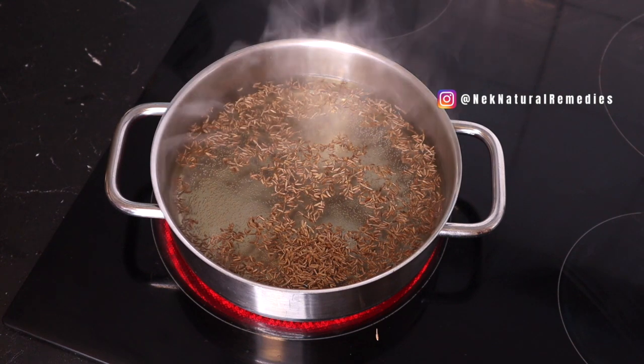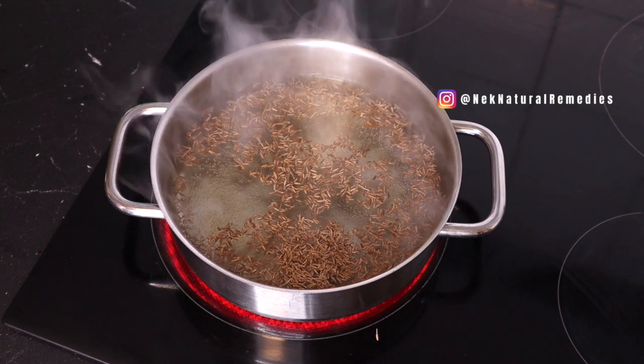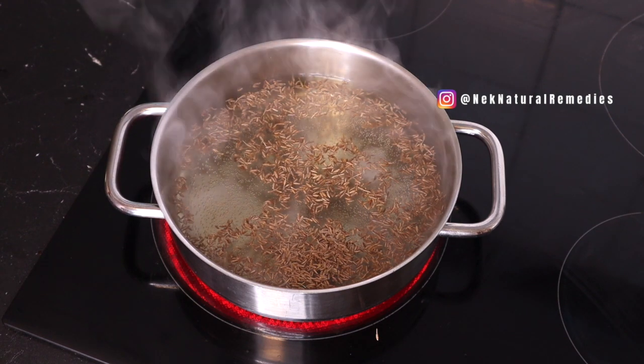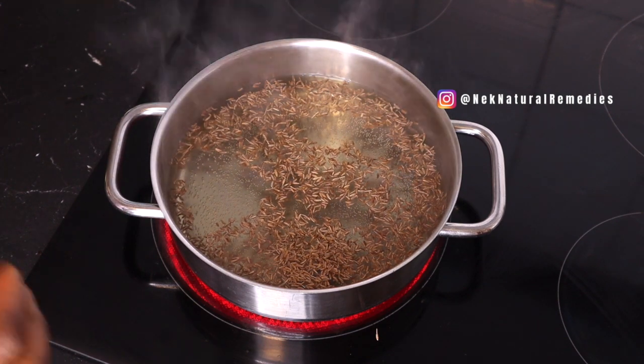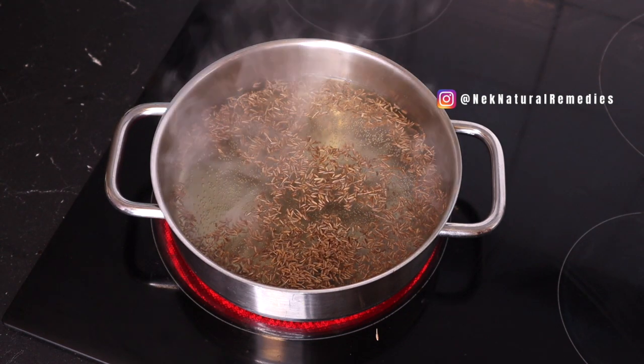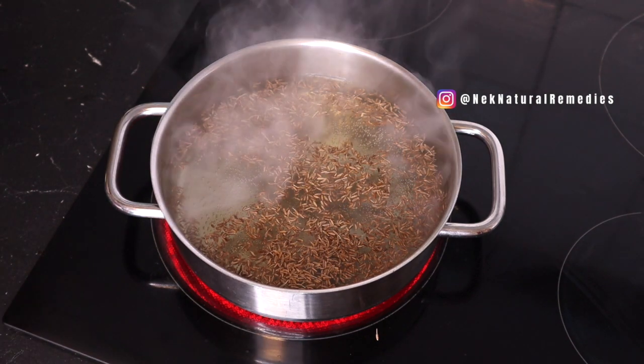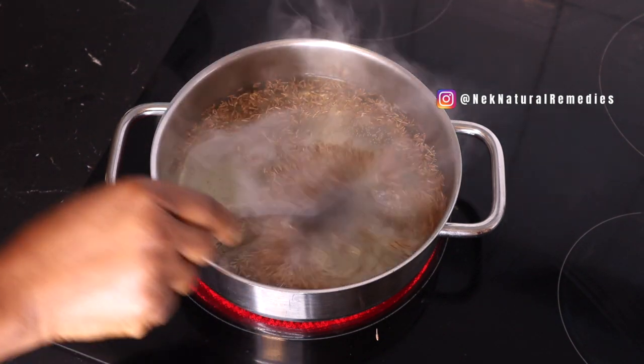Cumin seed has a lot of other benefits apart from losing belly fat — it helps to control your sugar level. It is a very good spice and also adds flavor to your food. I use the blended one to cook and it tastes so good.